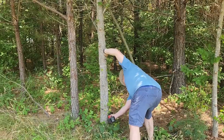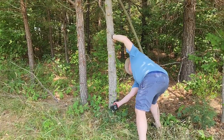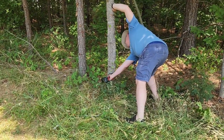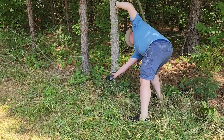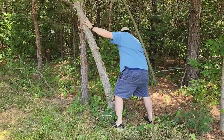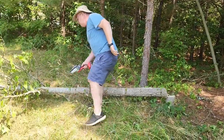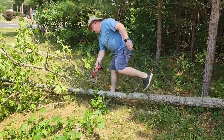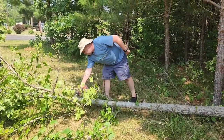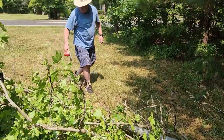I wondered if I could chop down a real tree — and it cut the tree! That's a big tree with that little saw. I got attacked by a bug in the process.